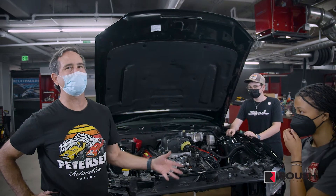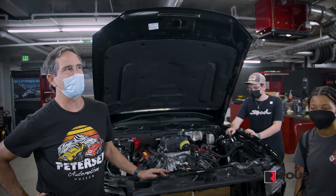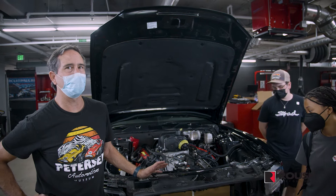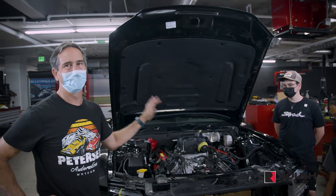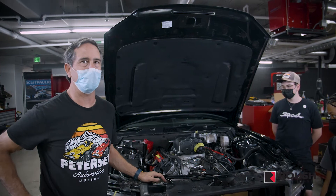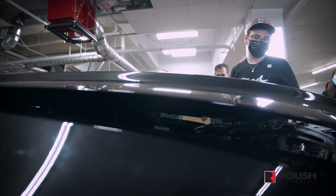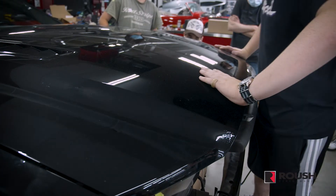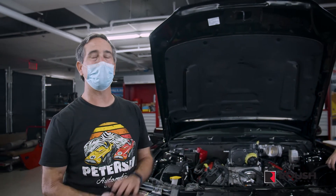Unfortunately this is our last class and we have to say goodbye to our wonderful students. They all did amazing work and hopefully learned a little something new. Peterson is going to continue to work on this car and create the completed product, and we hope to be invited back to see it start up. This was a cool project and we're really thankful to Peterson for allowing us to do this and allowing me to be the instructor. We look forward to hearing it run.